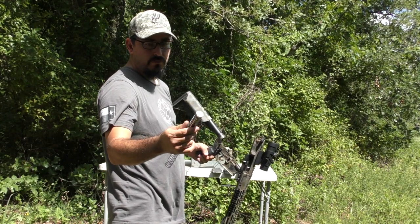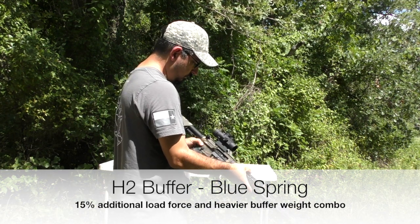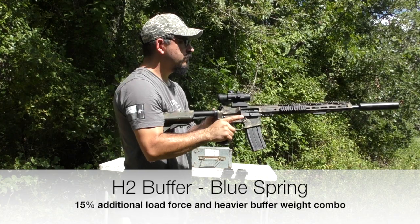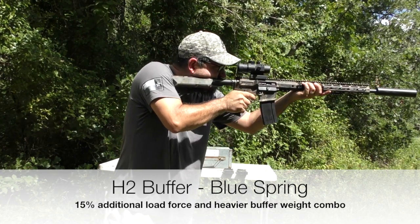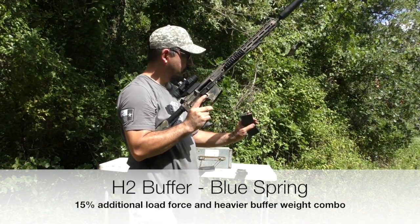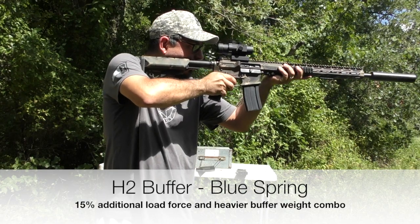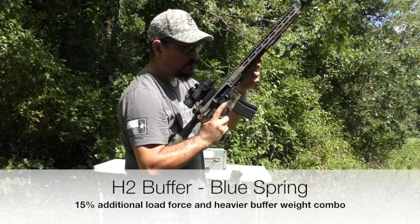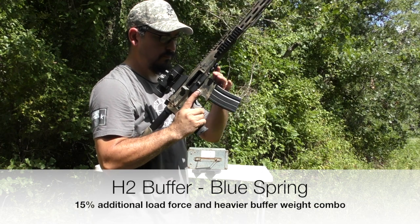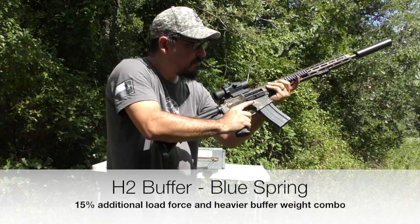Next up is the H2 buffer in blue spring — the middle of the road in the tuning kit. Single round loaded into a magazine — bolt locked open. Three rounds from a fully loaded magazine — bolt locked open. Fully loaded magazine, three shots — no issues.